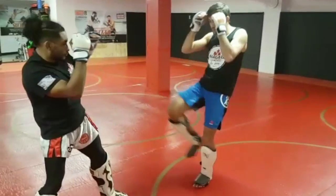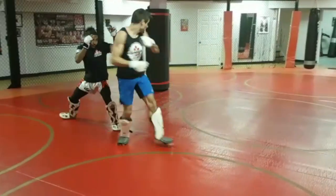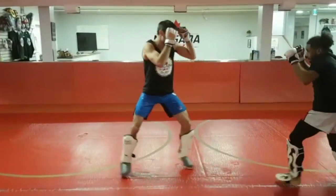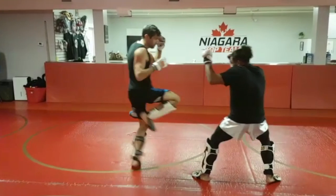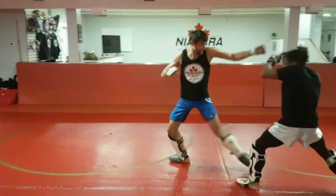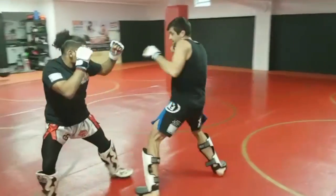Another option you can try after selling the push kick is throwing the spinning backfist. I bring my knee up as if I am push kicking, but step forward instead, measuring my range with my liberator. My foot breaks the law and crosses past the center, which sets up a perfect angle to hit my target when I spin and throw the backfist.